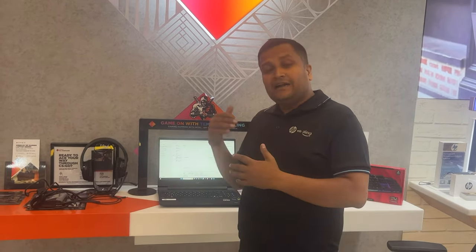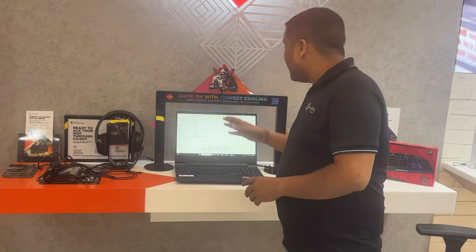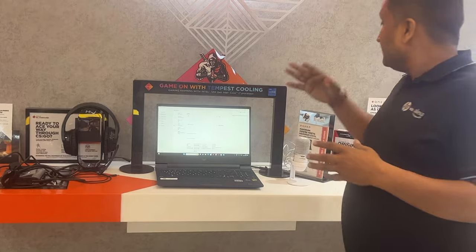Intel's Iris Xe graphics is clocked at 1800MHz. Additionally, there is a dedicated NVIDIA RTX 4050 graphics card. With this you can handle all your day-to-day content: color editing, Photoshop, AutoCAD, Illustrator — all these software can run smoothly on this laptop. Plus, for coding this laptop is very premium.